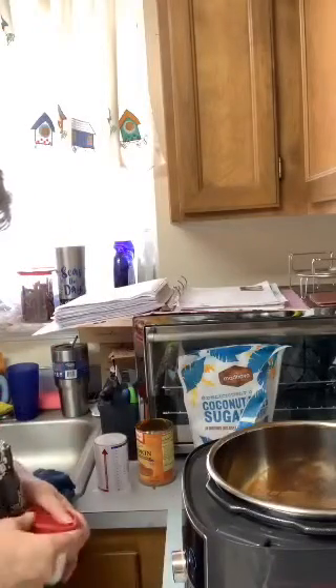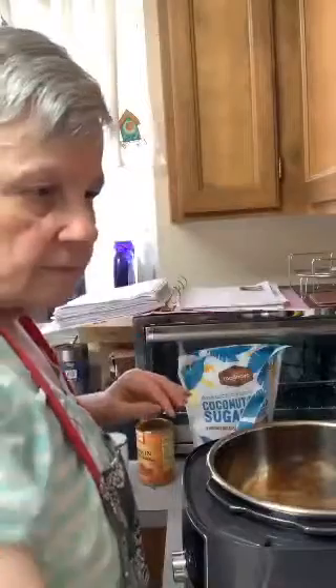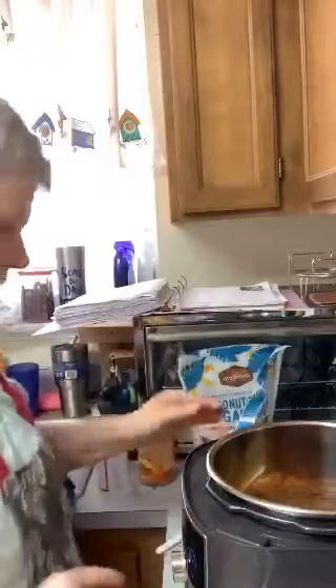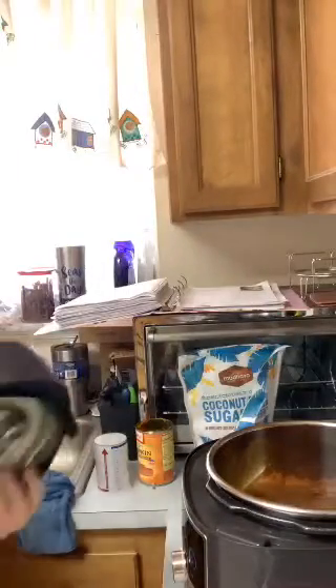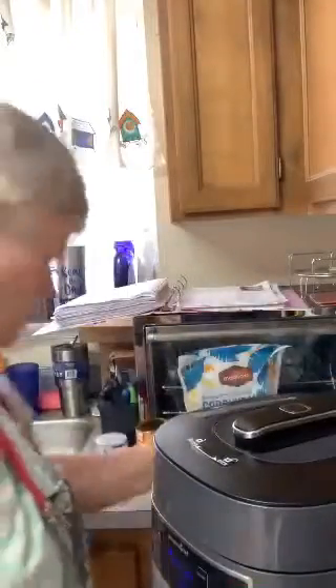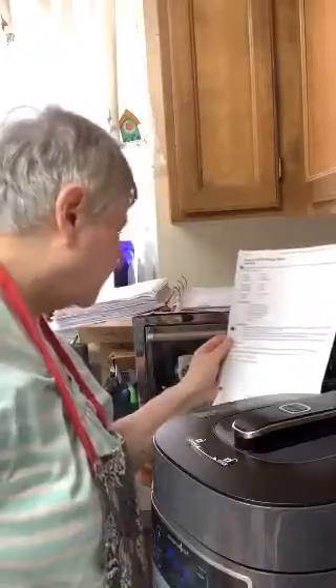That's everything in here. Now I'm going to give this a good stir. I haven't got it going yet — I'm just adding all the ingredients into my pot. Let me get my lid.